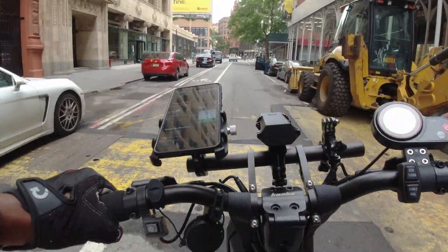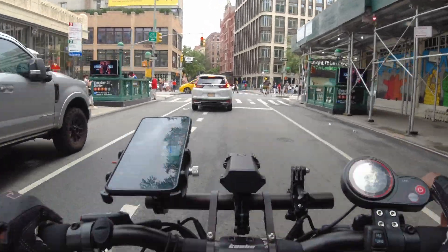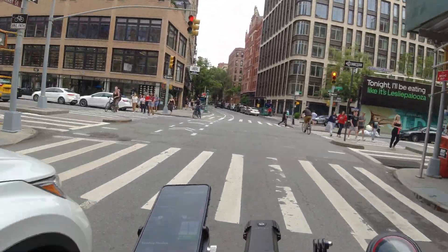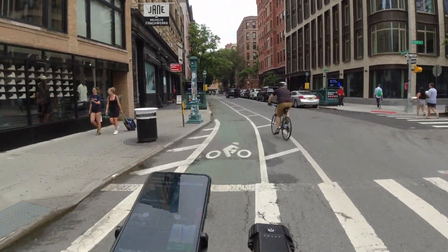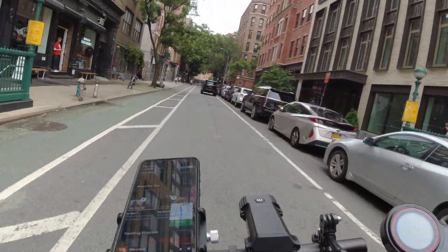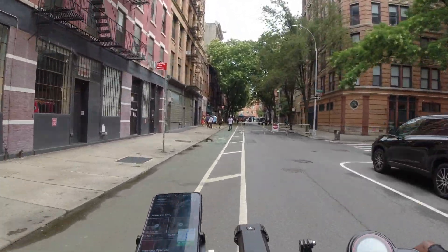My model also has the Zoom hydraulic brakes. This is my first experience with hydraulic brakes and I must say it's a great improvement. I've never needed more stopping power. Even at 40 miles per hour, I've been able to stop without issues. It makes me very confident when riding.